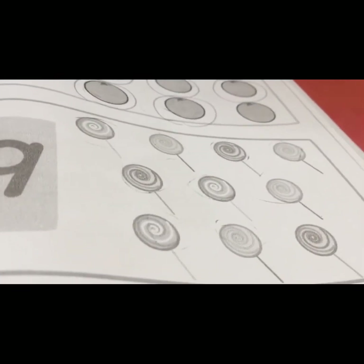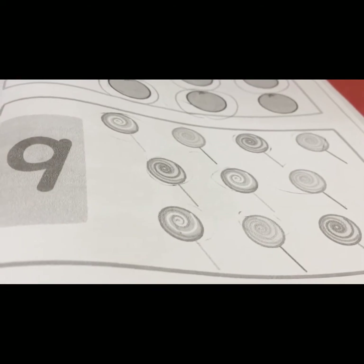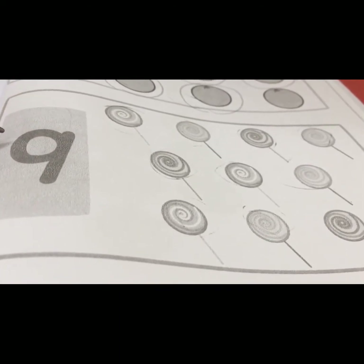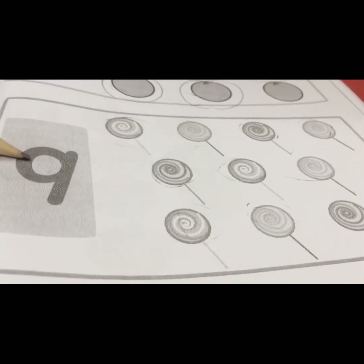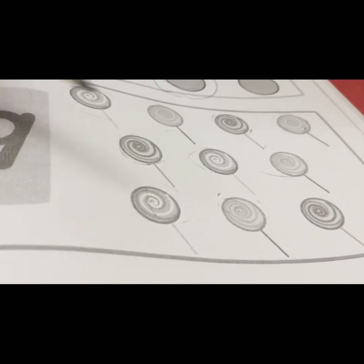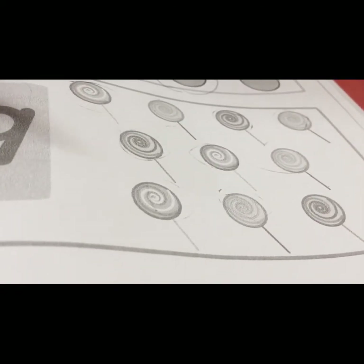We move to the next picture. What number is this, children? Yes, this is number nine. So we have to circle nine lollipops only.